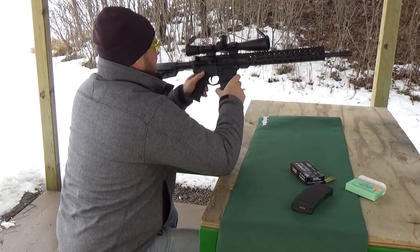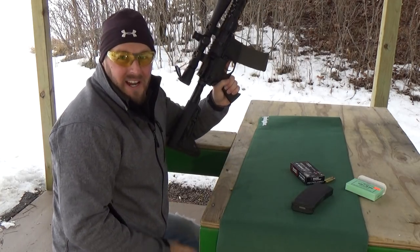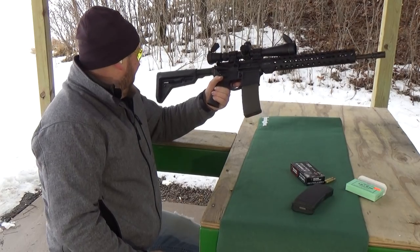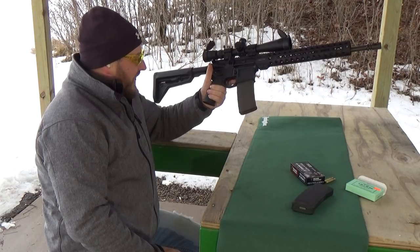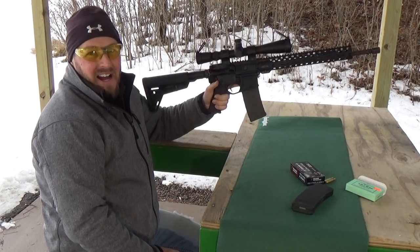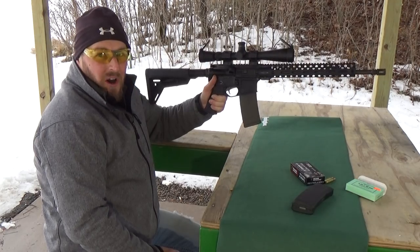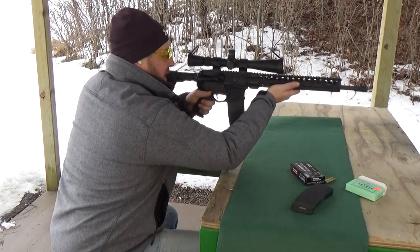This thing sure is a joy to shoot, ladies and gentlemen. This thing sure is comfy. I really like that Magpul buttstock — that is really nice, as well as the hand grip. I really enjoy that. I'm going to try another three-shot group here.